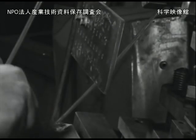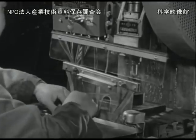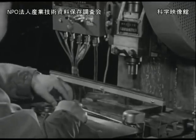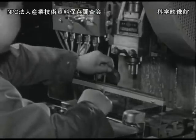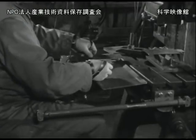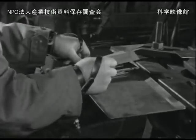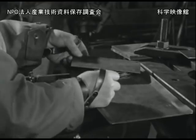これはスイープガードと呼ばれている安全装置です。手が危険な場所にあるとそこから手を強制的に払いのけます。引き戻し装置は危険な場所から手を引き戻す装置で、両手に結ばれている紐がスライドの降りるたびに引かれるようになっています。